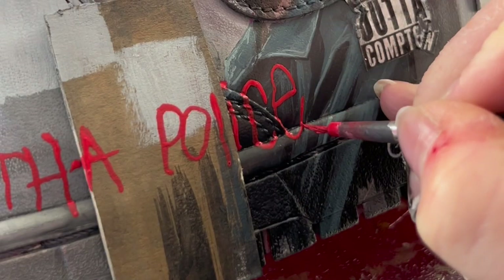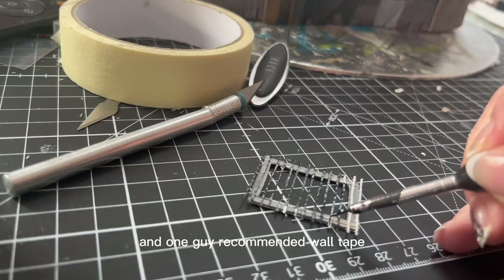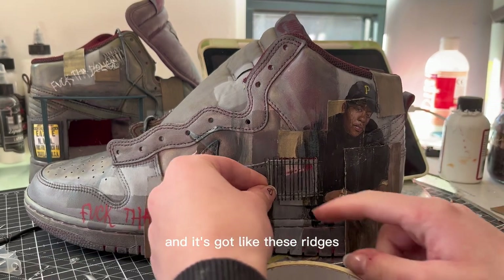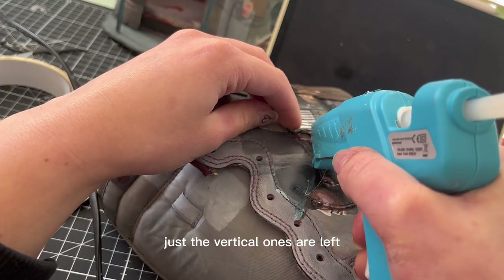I tried to make barred windows the other day and it was a total fail, so I went onto YouTube and found some diorama makers — one guy recommended wool tape, which is sticky on one side and has ridges. My plan is to cut along a few of the horizontal ridges so only the vertical ones are left, making it look like bars.